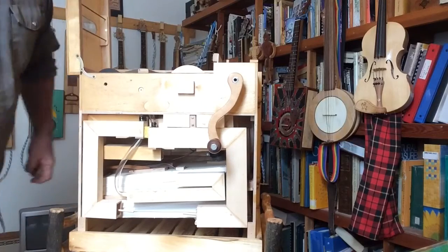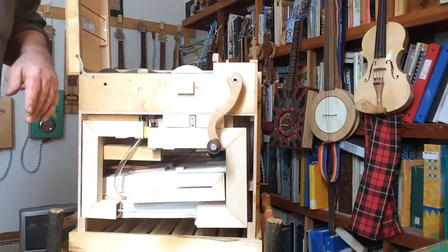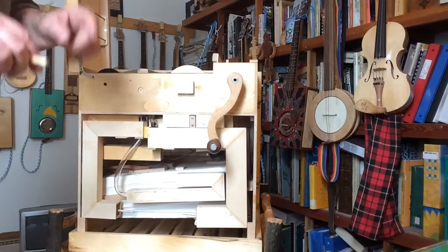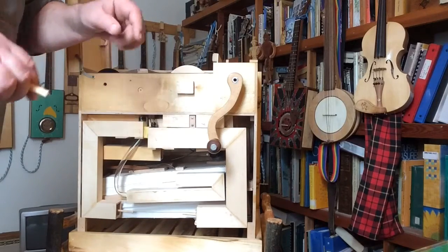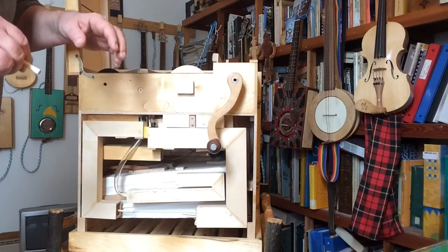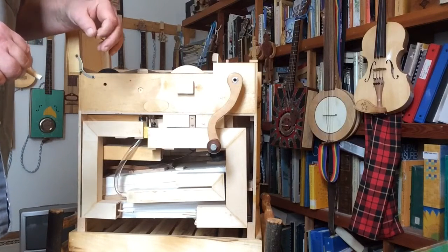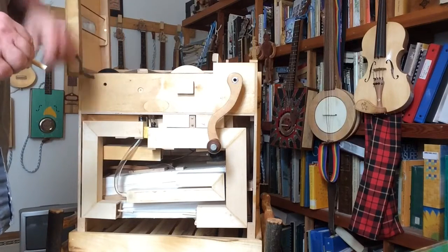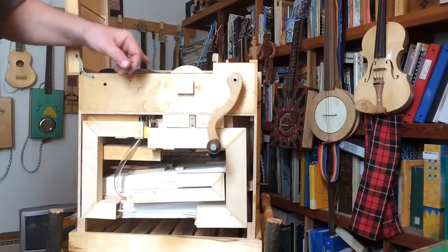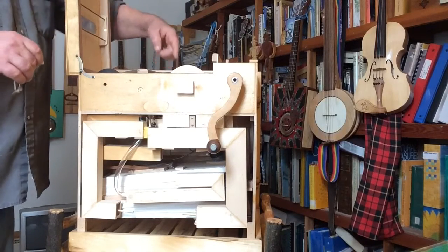The paper roll was made by a fellow in the Netherlands. He got solenoids — I think out of drink dispensing machines — and hooked each solenoid up to a different punch. Someone also wrote a computer program that turns notes from a MIDI file into dots and dashes on a piece of paper. Put the two together and you can punch one of these out in about half an hour — otherwise I would have still been punching. There are millions of holes on this paper roll.